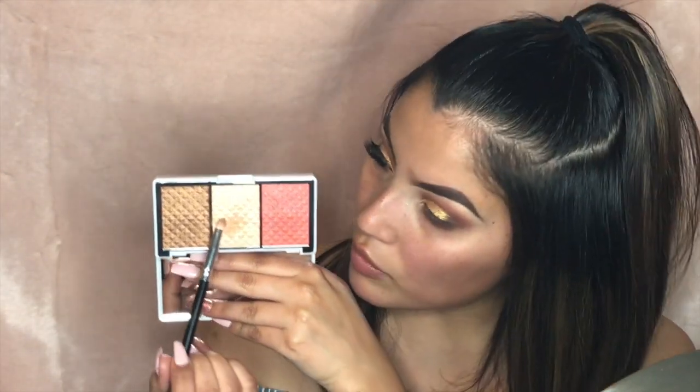For the inner corner, I'm going to spray the same brush I used for the brow bone highlight with my Mario Badescu spray — my holy grail. After spraying the brush, I go back in with the Pier Cosmetics Bronze and Brightener highlight palette and take this inner-corner shade, then apply it to my inner corner.